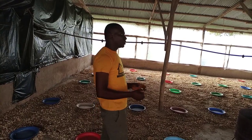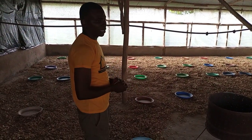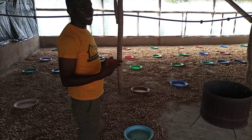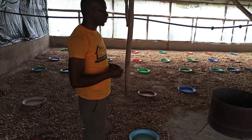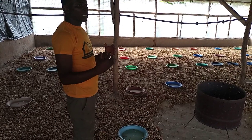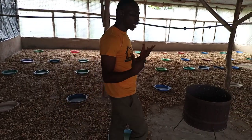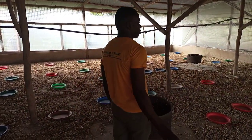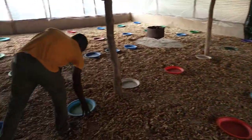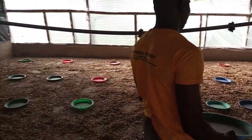We bring in these day-old chicks because right from hatching, they may not survive exposure to the weather or the atmosphere around them. What you need is to keep them warm so that their feathers can come up well. When you look around the pen you can see many feeders, and this is the feed for our day-old chicks — you can see some of them over here.